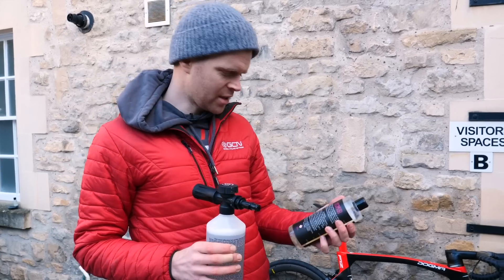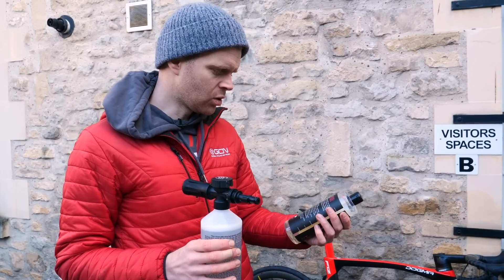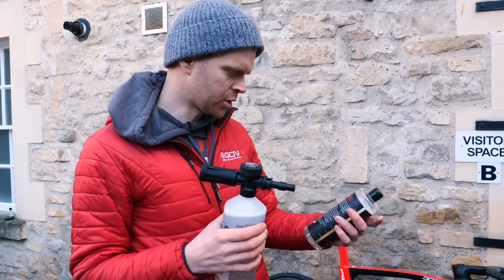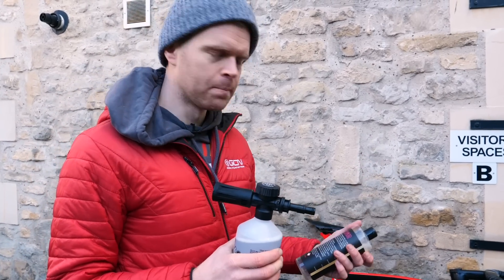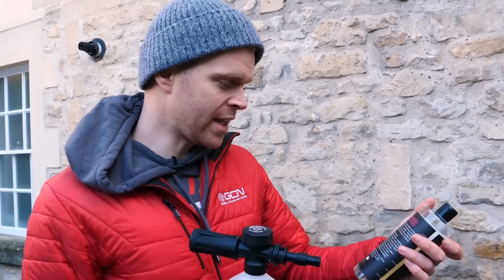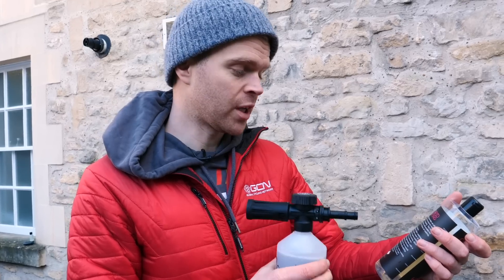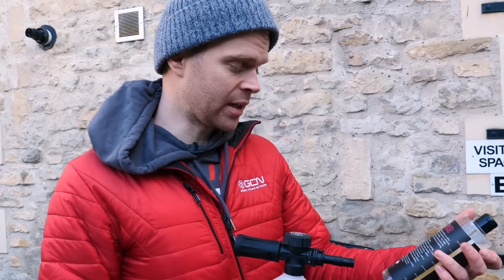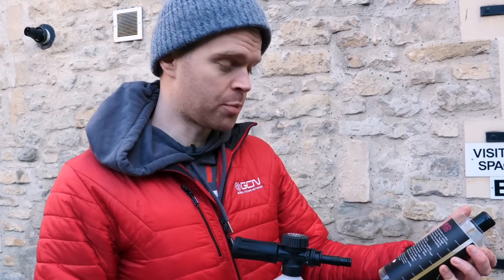I've cleaned my bike. The instructions say dilute it 1:10 with clean water in a foam lance generating spray bottle, so that's what I've done here. This is going to go into the pressure washer, and then apply it to the wet surface of your car — or in this case, bike. Then it says just leave it for one to two minutes and then rinse it off with a pressure washer, as this is required to activate the coating. You can repeat it as well and do more layers to build it up and make it even more dirt-proof.